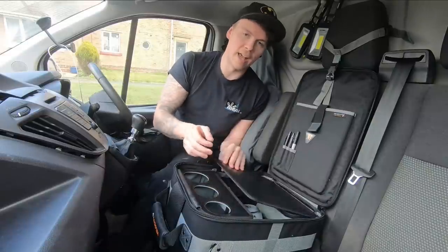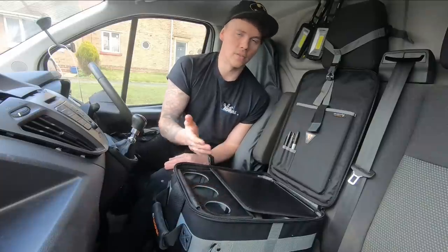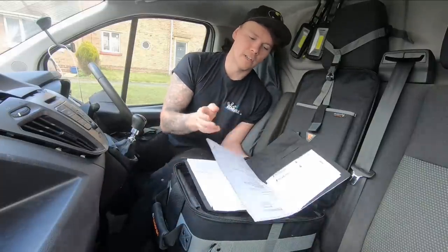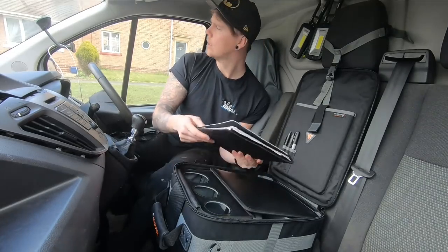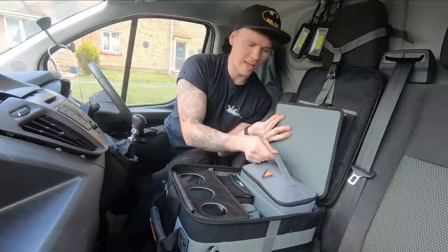This here is a big solid flap. You can use it as a work platform — not for tools, but for putting sandwiches on. It's designed so you can open this up, rest your notepad on it and write stuff down.